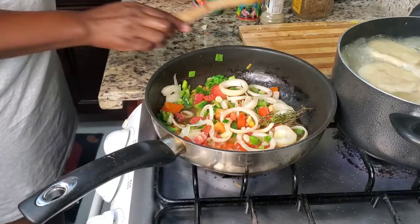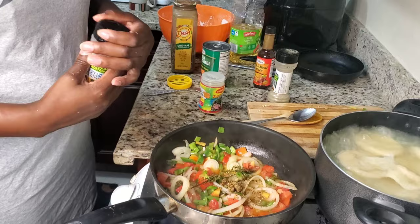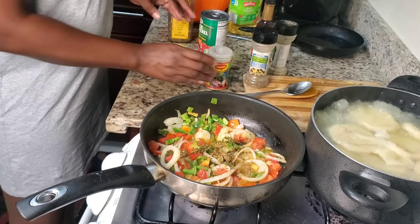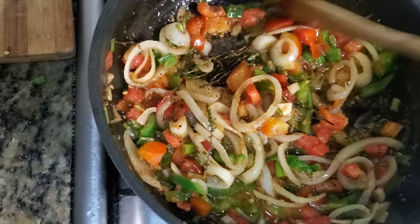So next, I'm using about half a teaspoon of mint dash, sprinkling some vegetable seasoning in as well, and my famous Maggie fish seasoning. I'll put the right amount in the description. I also added my black pepper in there.